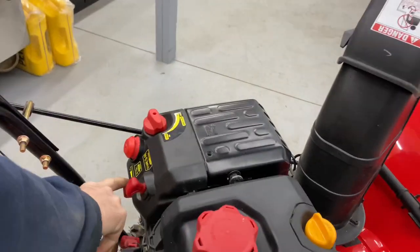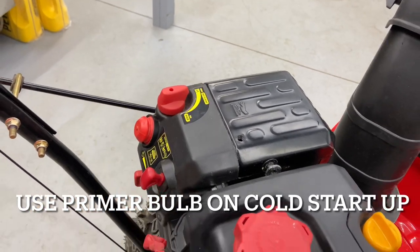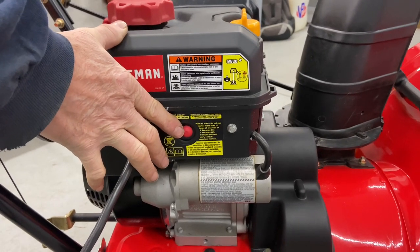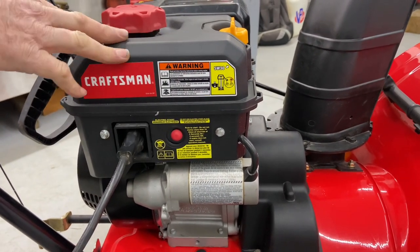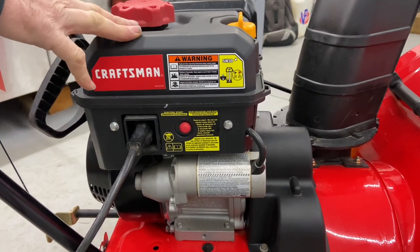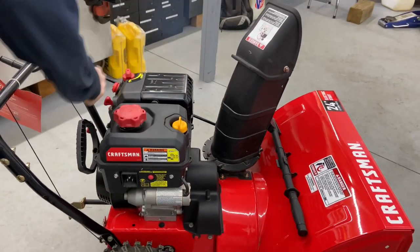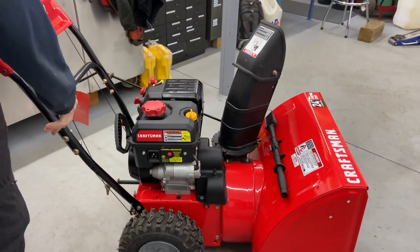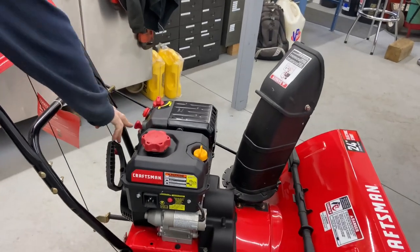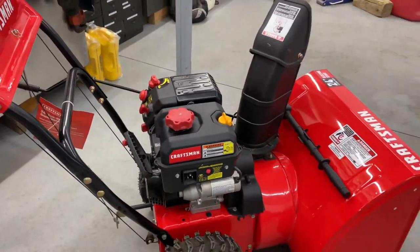We have it set at half throttle. I'm not going to prime it because we just did. I'm going to turn the choke on, switch is on, and we're just going to push the button. I wouldn't recommend pushing this button for more than five seconds, because if your engine doesn't start right away using the electric starter, there might be a problem with the engine itself — like a fuel-related problem or something else going on. You can either pull that switch out or idle it down to stop — idling it down is probably preferable.